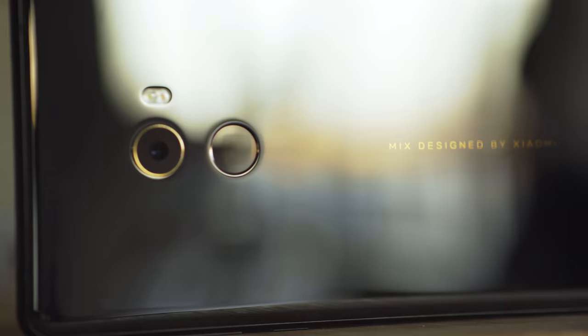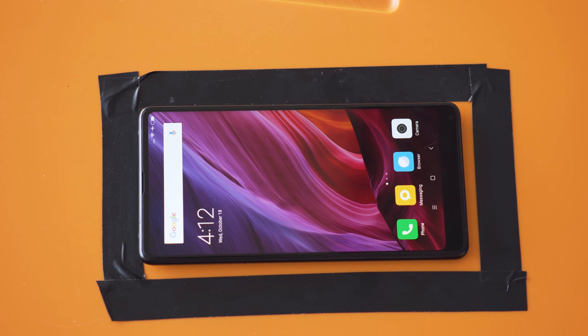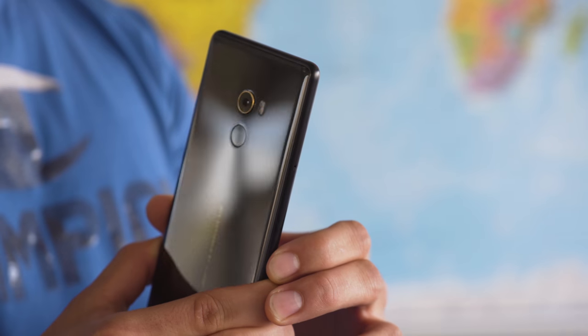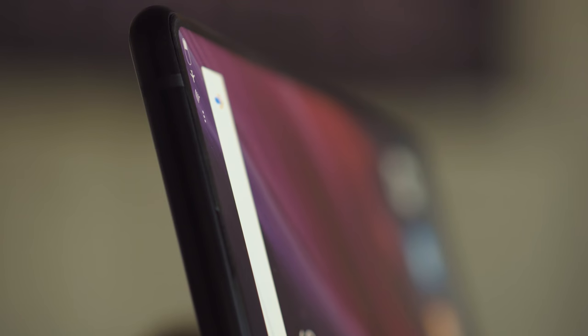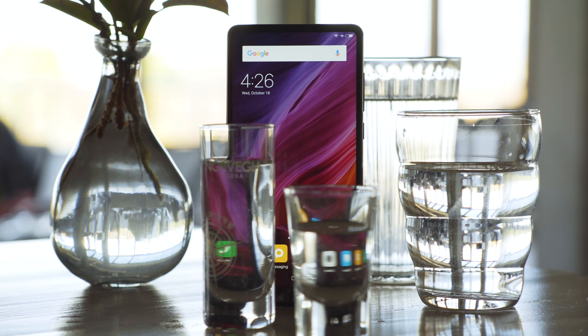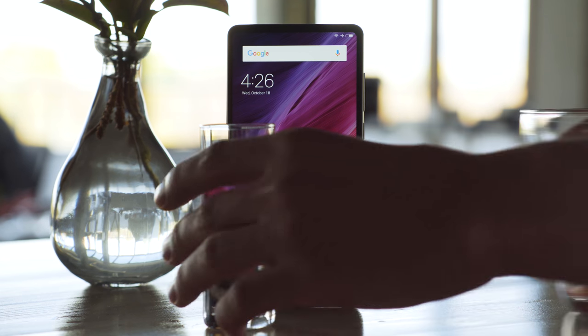The Xiaomi Mi Mix 2 brings back the bezel-less screen and premium ceramic build of last year's Mi Mix in a smaller package. Built around a 6-inch display, the footprint of the Mi Mix 2 is a lot more comfortable to hold in the hand. The edges are now more rounded instead of squared off, and the sides are made of aluminum. Not sure how durable this ceramic build is, but it's definitely not water-resistant, so be careful.